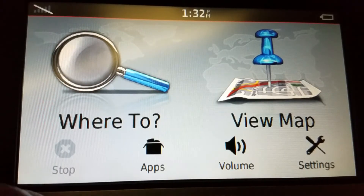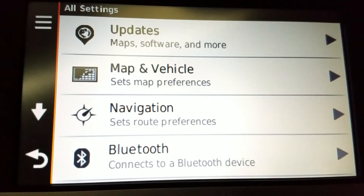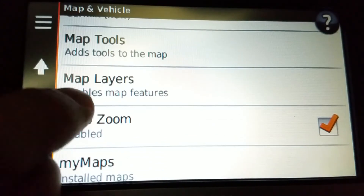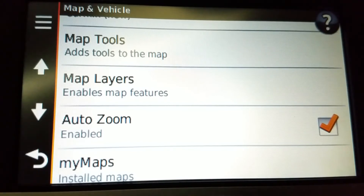Now there's the basic way and then there's the advanced way. Basic way first: Settings, Map and Vehicle, Auto Zoom — enabled or disabled. That is the basic way.